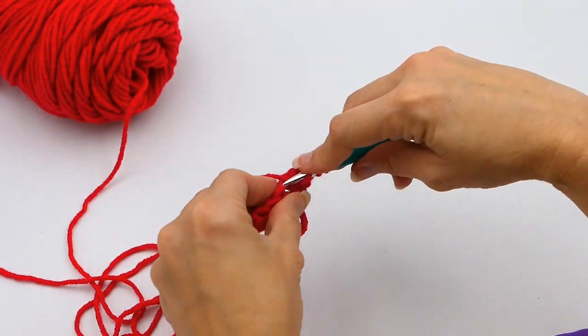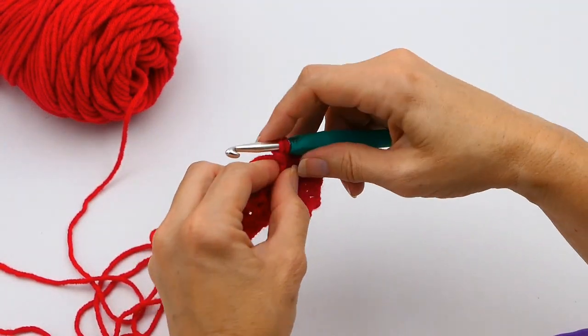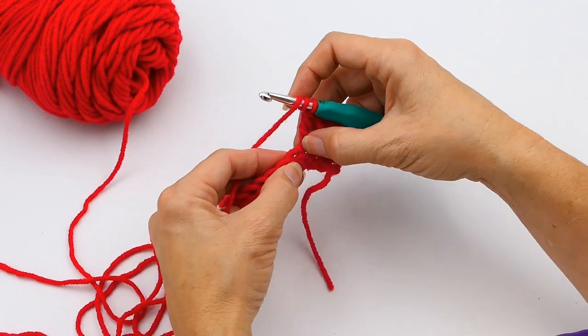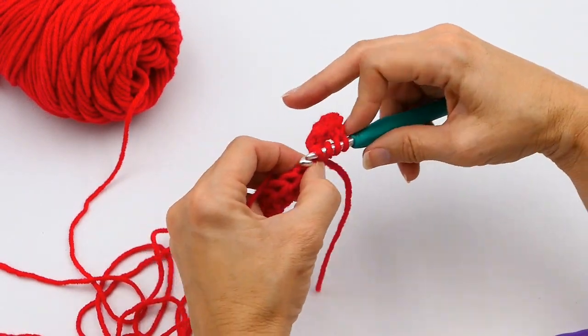I'm just making a few triple crochets to get started. If you don't know how to do a triple crochet, I'll link that video below in the description. Now I'm going to do a triple crochet increase in this next stitch.